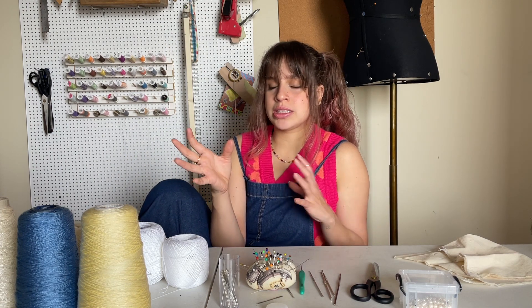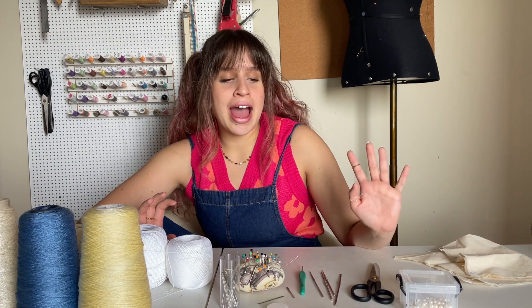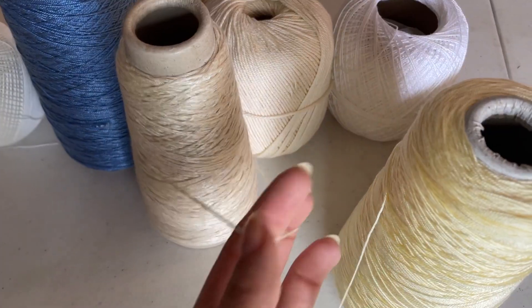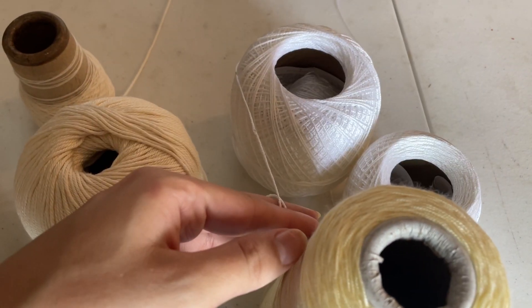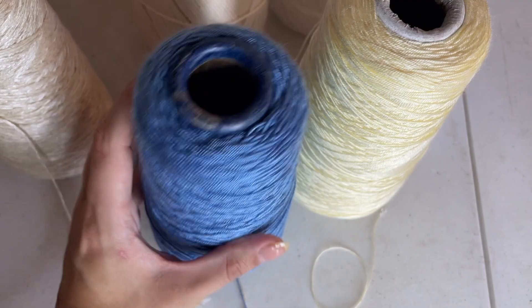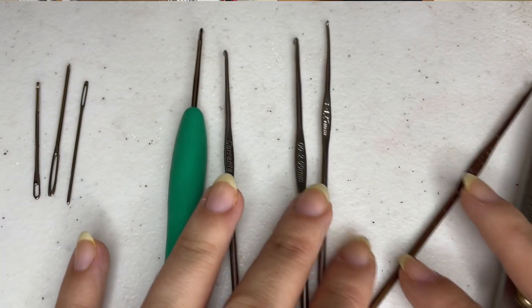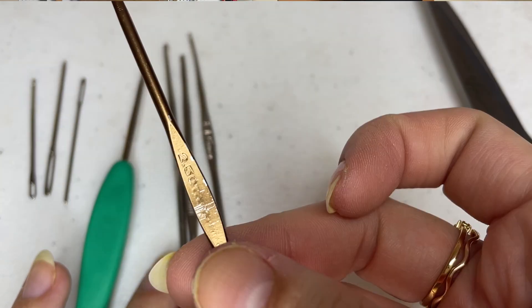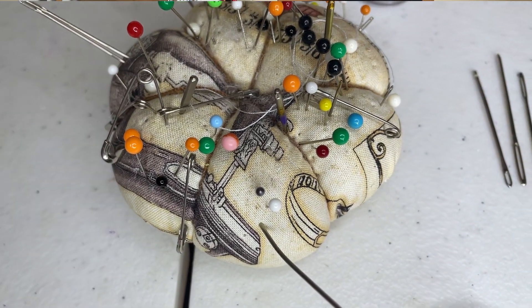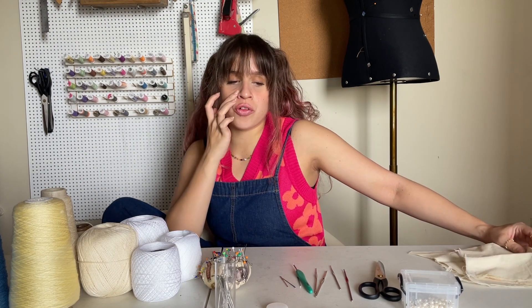I've never done it before. I have a selection of things here today: a few yarns — some thicker ones, some very thin ones — cotton, viscose, acrylic, different weights. I have some crochet hooks; the thickest one is 2.5mm and the thinnest is 0.25mm. I have some tapestry needles in a couple of different sizes, small versions, and scissors.